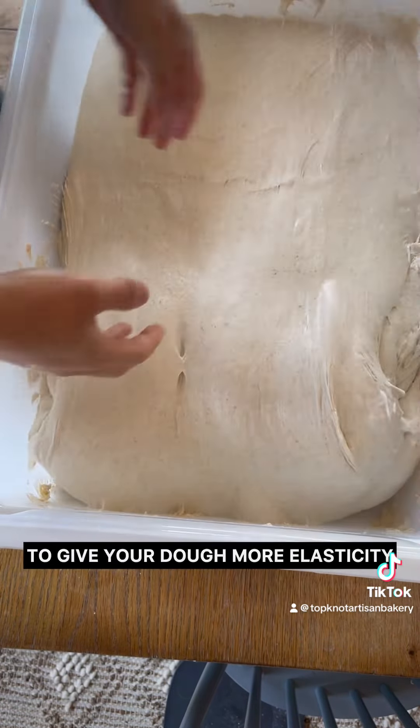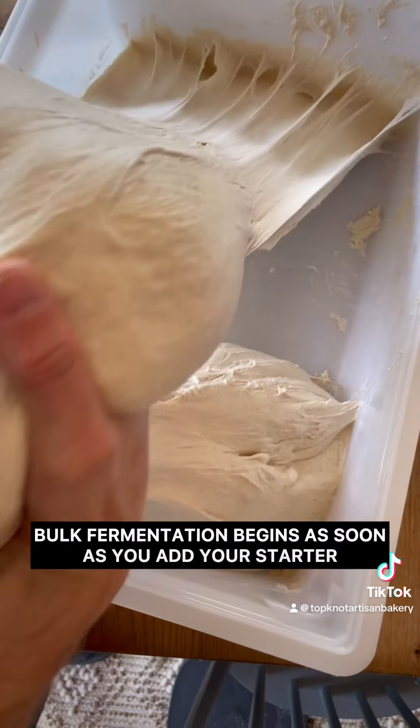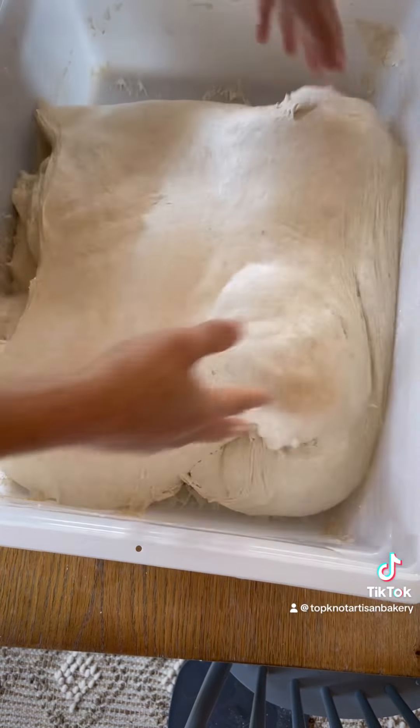Speaking of coil folds, that is our next word. Coil folds are used throughout bulk fermentation to give your dough more elasticity, build your gluten development, and also regulate temperature. Bulk fermentation begins as soon as you add your starter, so the whole time that you're doing coil folds, you're also in the middle of bulk fermentation.